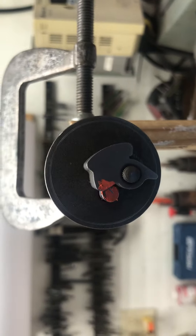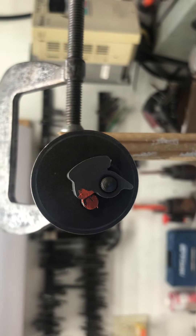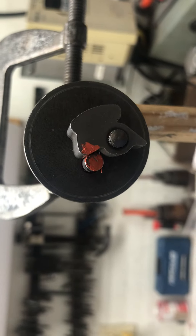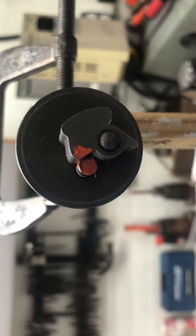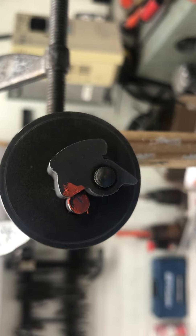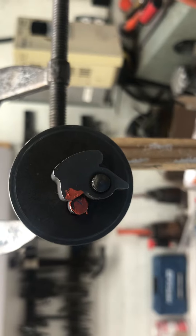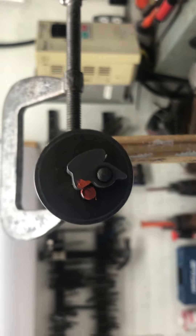This is the final video on how to fix the compression release on a 1998 Polaris 500 Sportsman. What we're going to do is show you how to alter the little hairpin spring to make it work correctly, show you how to install it, and what it does exactly.